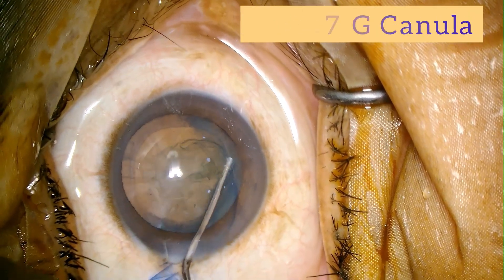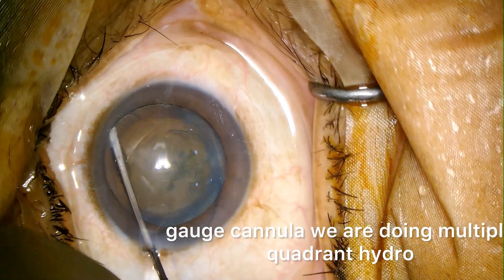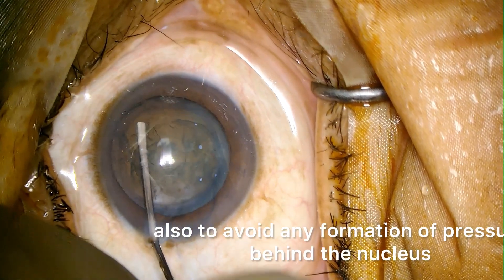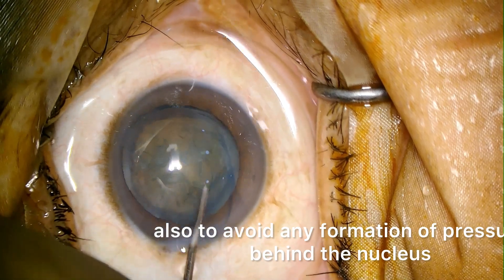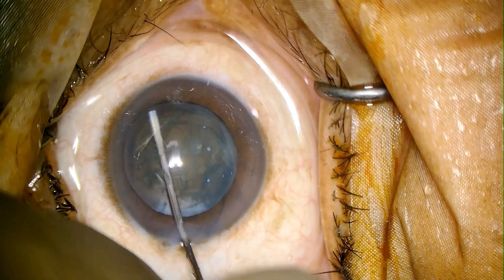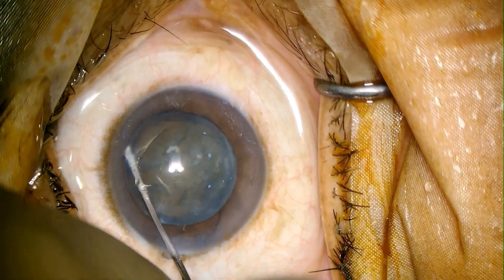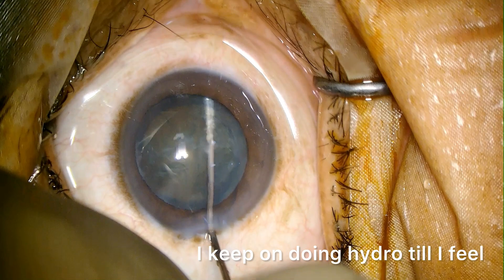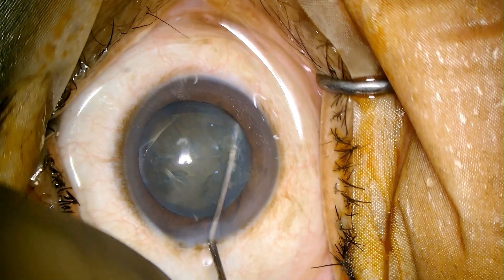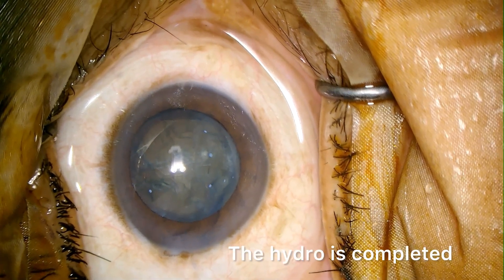With a 27-gauge cannula we are doing multiple quadrant hydro, and in between we are decompressing the nucleus also to avoid any formation of pressure behind the nucleus. I keep on doing hydro till I feel that the nucleus is free from all 360 degrees. The hydro is completed.